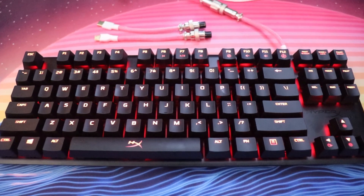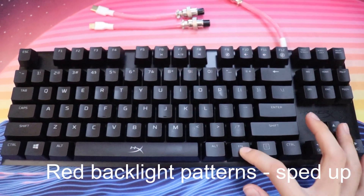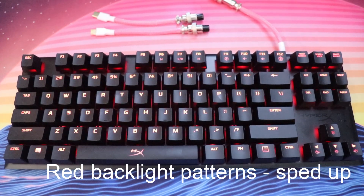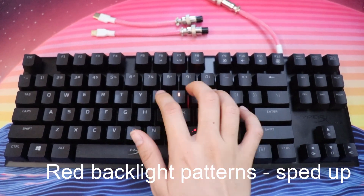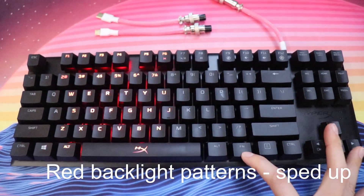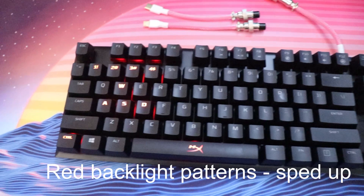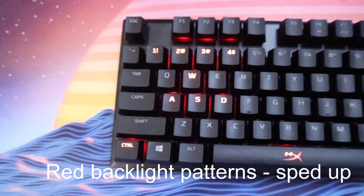It does have some patterns with the red backlight, and you can change that by pressing FN and the right arrow key. We got static red, breathing red, and then a reactive fade where you press a key and it fades back out to no backlight. We have a reactive wave where you press a key and it'll wave through the keyboard. Then there's a normal wave that just moves through. And then there's the gaming FPS lighting scheme where it only lights up 1, 2, 3, 4, W, A, S, D, and Control and the Space Bar for FPS games.